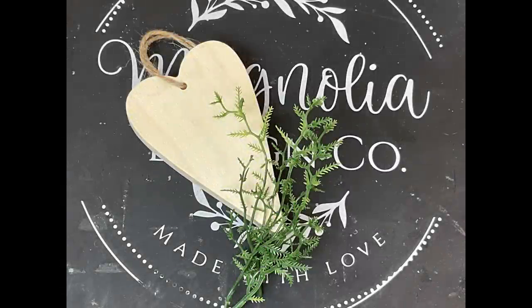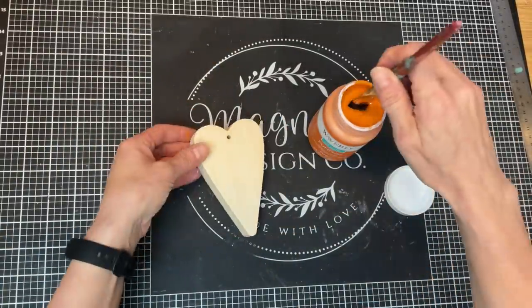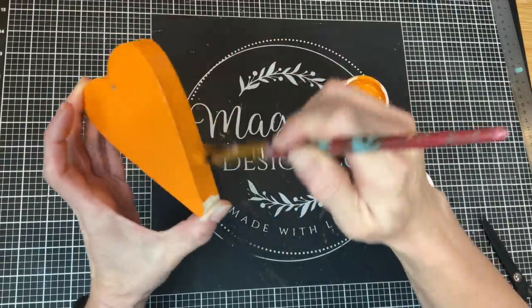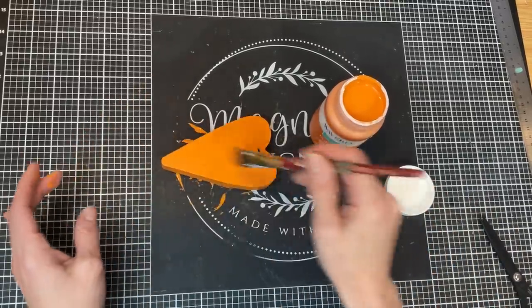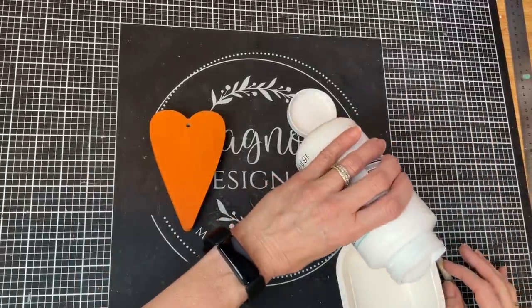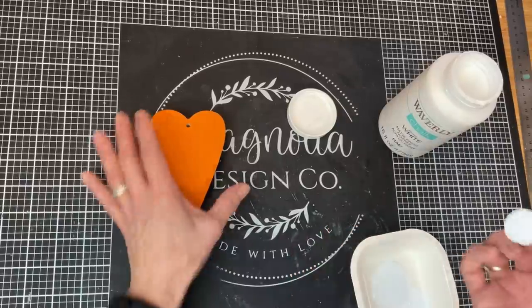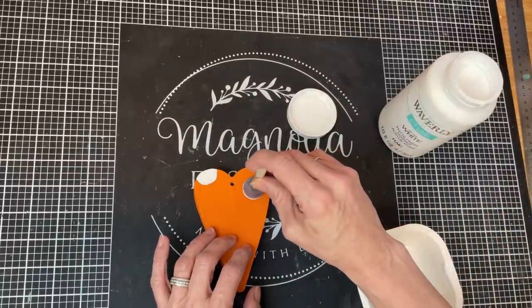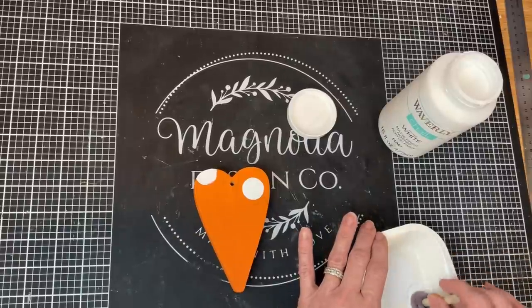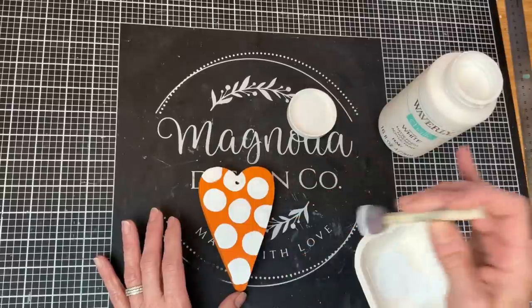DIY number four is super simple and cute — it's a wood heart made into a carrot. Using one of these chunky wood hearts and a little bit of greenery from Dollar Tree, I remove the jute twine and give the heart a coat of Waverly chalk paint in the color Pumpkin on the front, back, and sides, then set it aside to dry. Once dry, you can choose to do dots like I'm doing, stripes, or really tiny dots to add some fun design. I'm taking one of these small foam dome brushes, covering the end with white paint, and slightly twisting as I press down to make nice perfectly round polka dots all over my heart-shaped carrot.